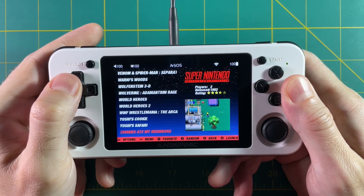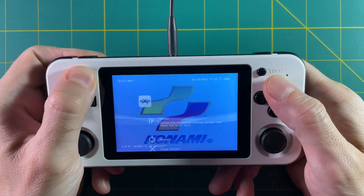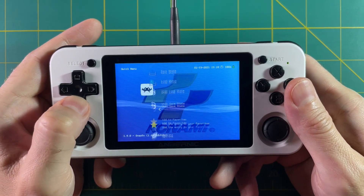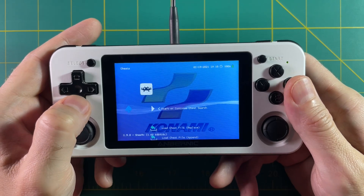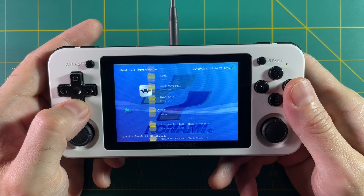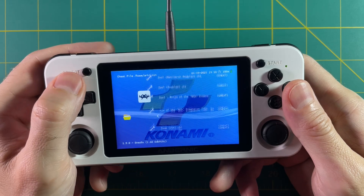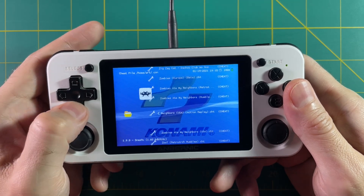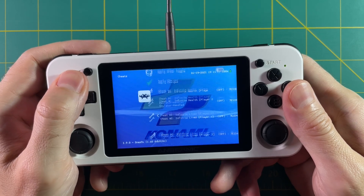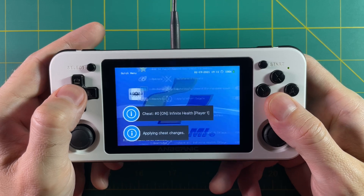Let's try one more game as an example: Zombies Ate My Neighbors. Same thing — go down to Cheats, load the cheat file, find the system, then find the game. Because Zombies Ate My Neighbors is at the end of the alphabet, I can just hit up and go straight to the back of the alphabet to find it easily. There's a cheat for Infinite Health for Player One — I'll use that and apply the changes. Let's try it out.